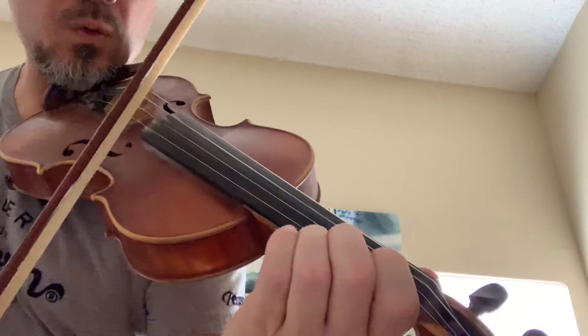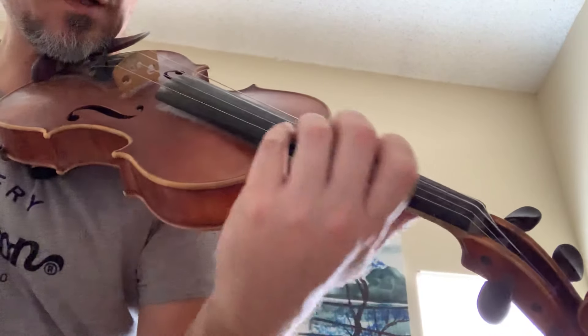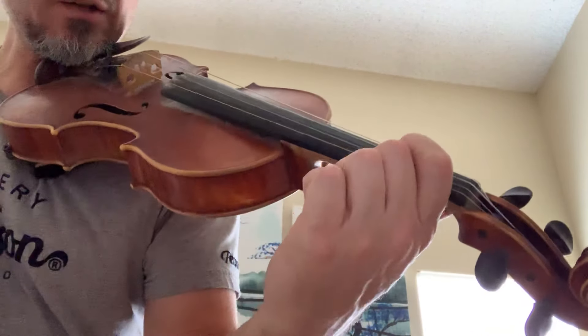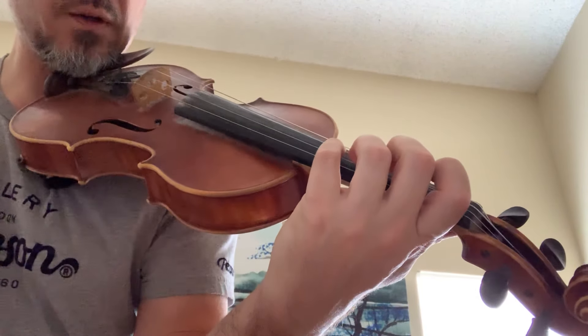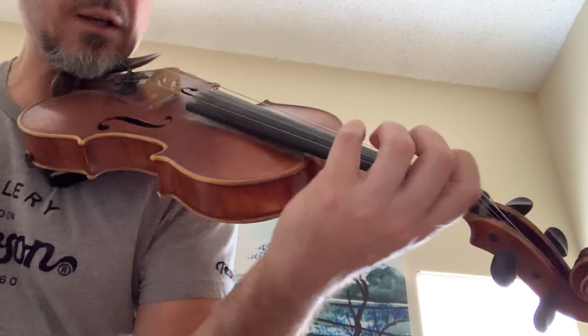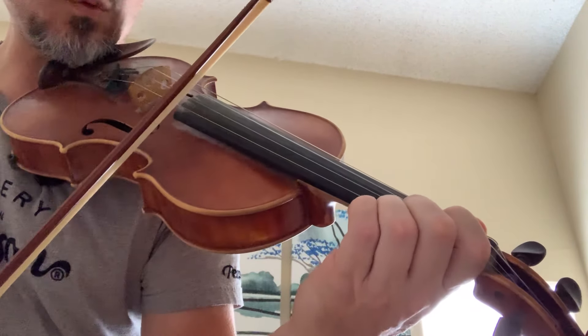Watch in slow motion — you're going to start on two. Keep a good hand frame like a happy little clam. Don't tuck your fingers in like a little dead shrimp; keep all your fingers curled in a good handshake position. You're going to go from two, and when you shift to one, transfer pressure to the first finger.